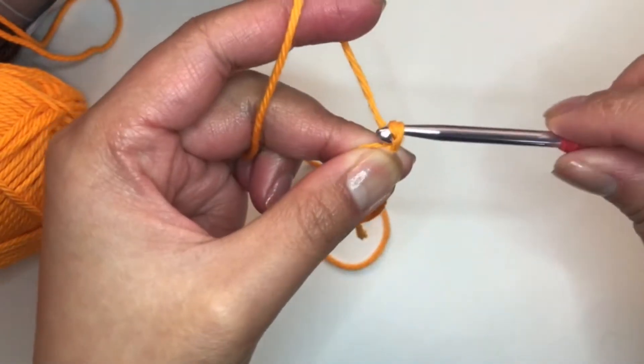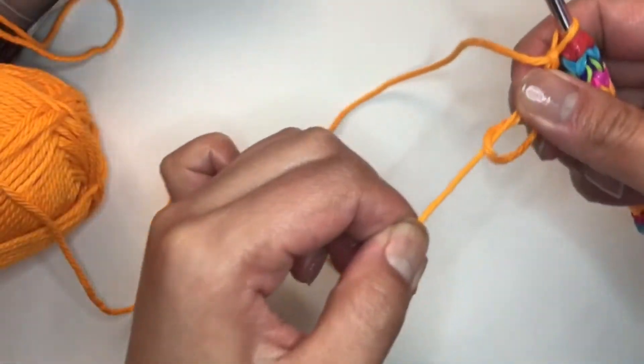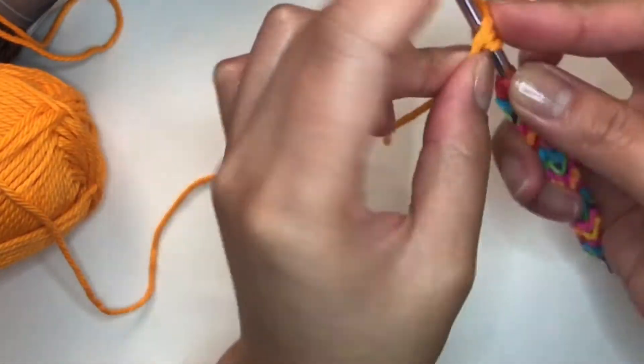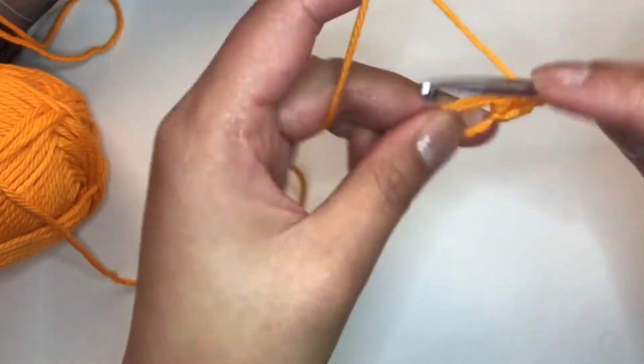Chain two — one, two. It's too big of a hole so we'll just close that a bit. We need to make ten double crochet into the ring.